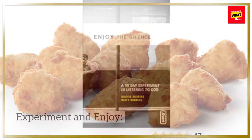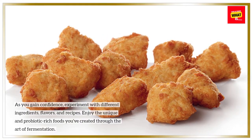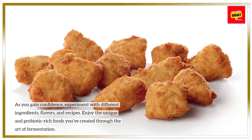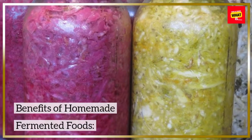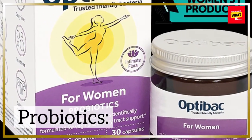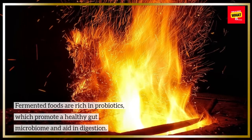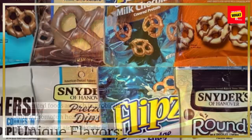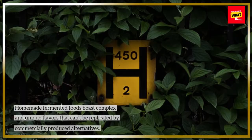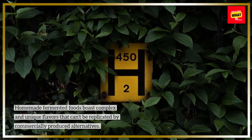Experiment and Enjoy: As you gain confidence, experiment with different ingredients, flavors, and recipes. Enjoy the unique and probiotic-rich foods you've created through the art of fermentation. Benefits of Homemade Fermented Foods. Probiotics: Fermented foods are rich in probiotics, which promote a healthy gut microbiome and aid in digestion. Unique Flavors: Homemade fermented foods boast complex and unique flavors that can't be replicated by commercially produced alternatives.